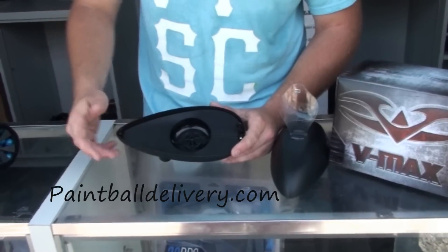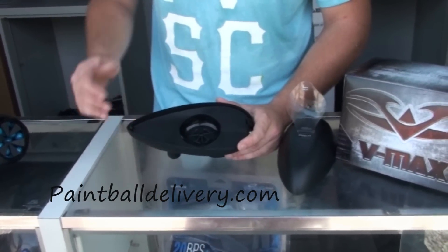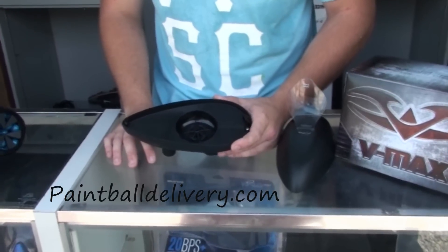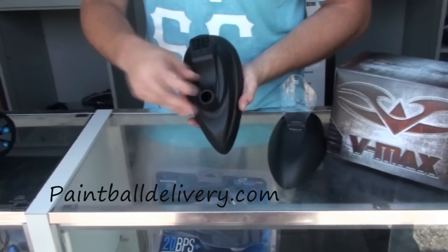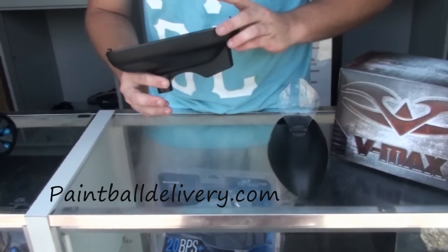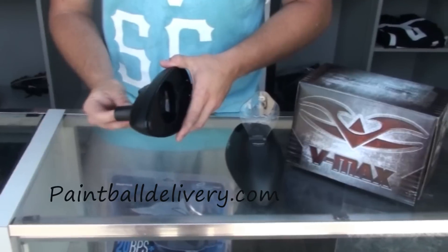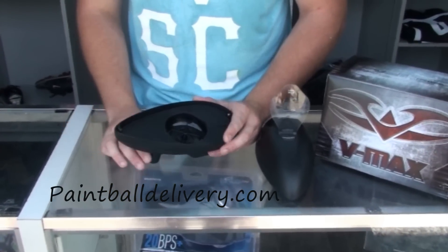Taking a look at the new VMAX loader, the feed system is actually very similar to the Pinocchio loaders. It has very soft fingers on the inside, perfect for fragile paint like ultra evil and hellfire. A lot of you have concerns with the sensor clogging up — it's a little bit different than the Pinocchio. It has a gear on the inside that rolls, so you won't have any issues with paint or dirt clogging the sensor.